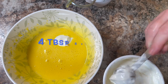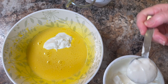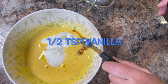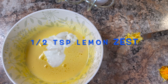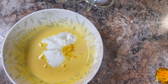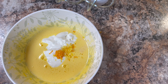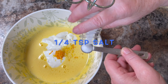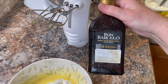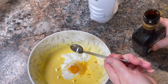Then start with adding four tablespoons of sour cream. Next add half a teaspoon of vanilla and half a teaspoon of lemon zest, also half a teaspoon of orange zest, then a quarter teaspoon of salt. And I only added about one teaspoon of rum — you want just enough to add a little extra flavor and not overpower it.